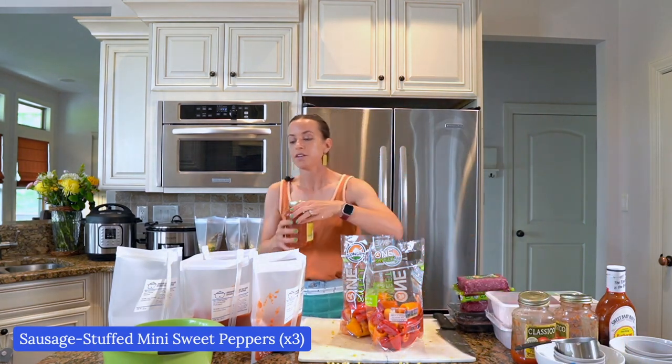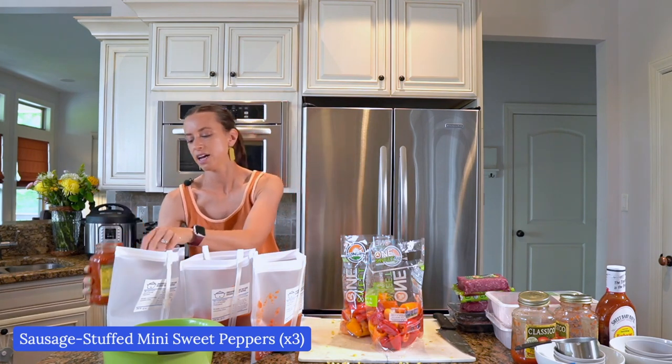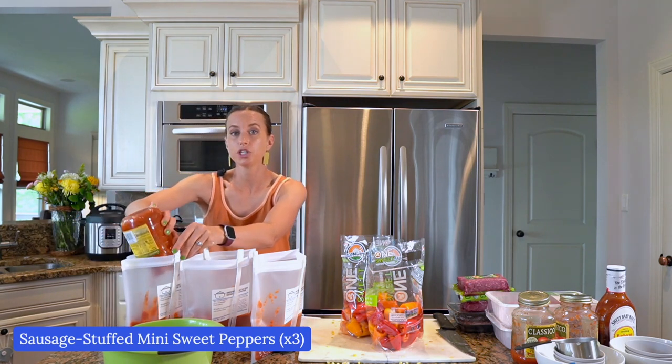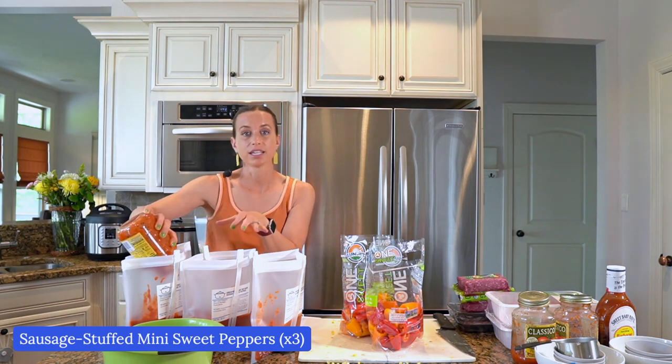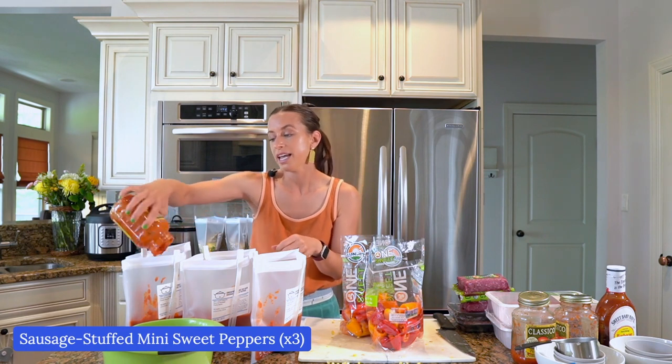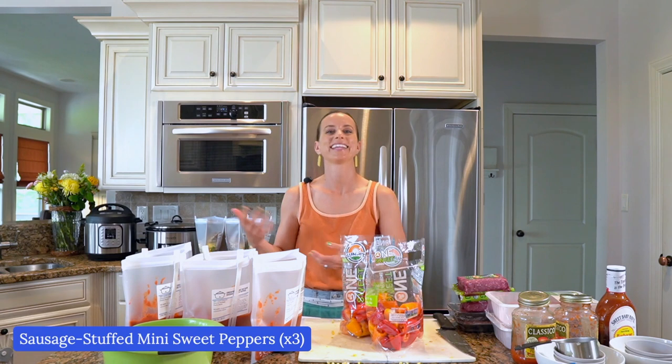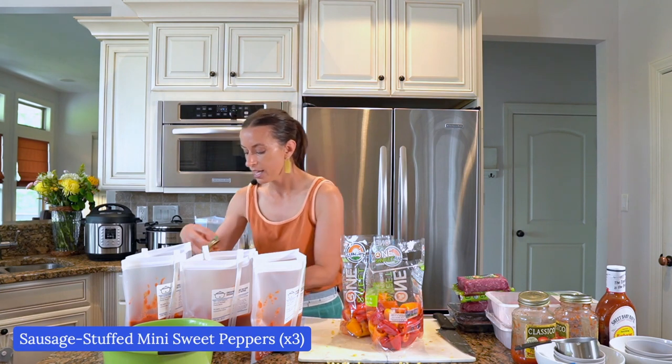If you use reusable bags, you might be worried about staining. My bags don't stain all the time, but if they do, a really good tip is to put them outside in the sunshine — the sun will take stains out of anything. Just wash your bags, hand wash them, they can't go in the dishwasher. When you're done cooking a meal, dump it into your crock pot or Instant Pot, do a quick wash in warm water with soap — it takes about 30 seconds — let it dry turned inside out. Or if it has a stain, maybe that's just your spaghetti sauce stain from every time you make a meal with tomatoes. That doesn't bother me at all.